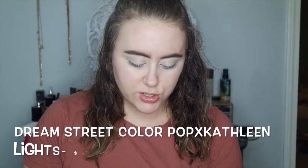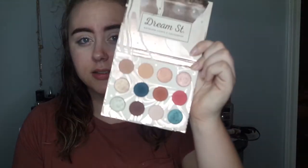We are just going to jump right in and get started. I always start with my eyes first because there's always a little bit of fallout and I touch my face a lot while applying eyeshadow, so I always do that first so I don't mess anything else up. To start out we are going to use the ColourPop Dream Street Kathleen Lights eyeshadow palette — it's very pretty and very affordable. My eyes are already primed.